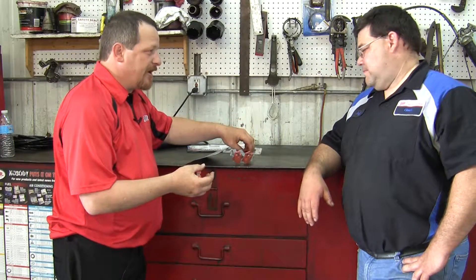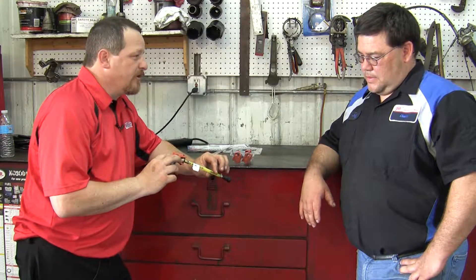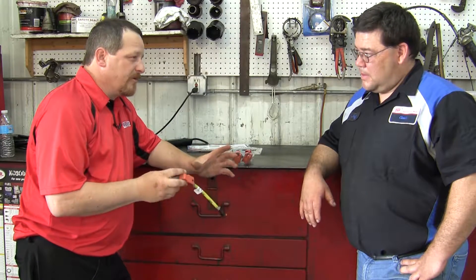Transmission, power steering — anything you can think of, you can check up. We can keep it clean for you and at the end of the year save a little bit of money.